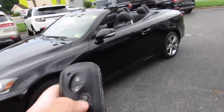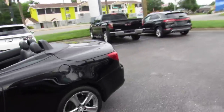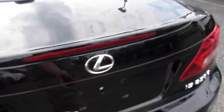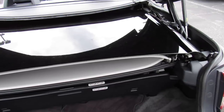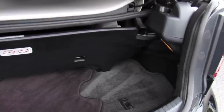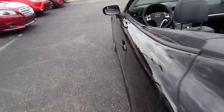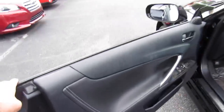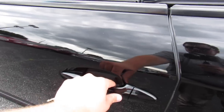Lock, unlock, panic, and then press and hold and it will pop the trunk — obviously the top is down and stored in it at the moment, but you still do have a great amount of space for what it is. For intelligent entry, just have the key fob with you, come up, grab the door handle to unlock, and touch right here to lock.